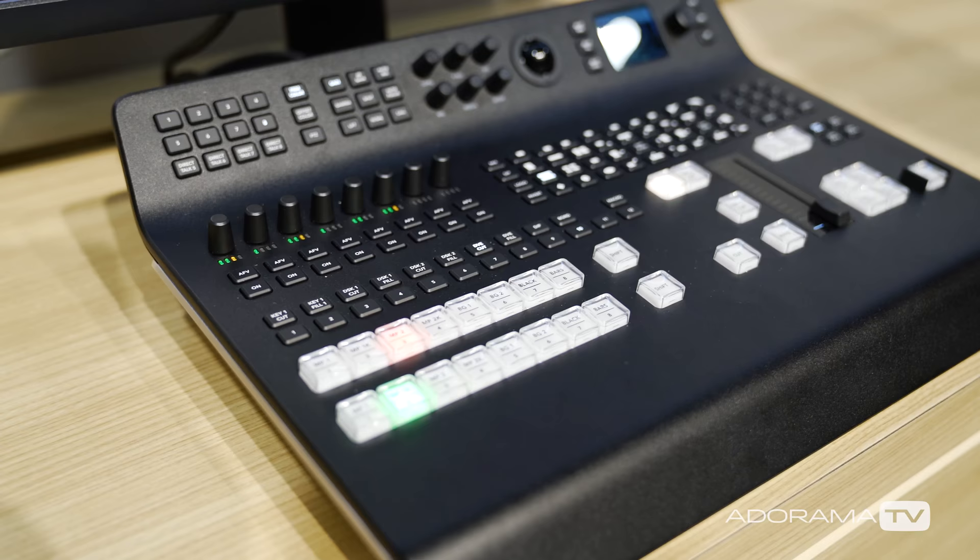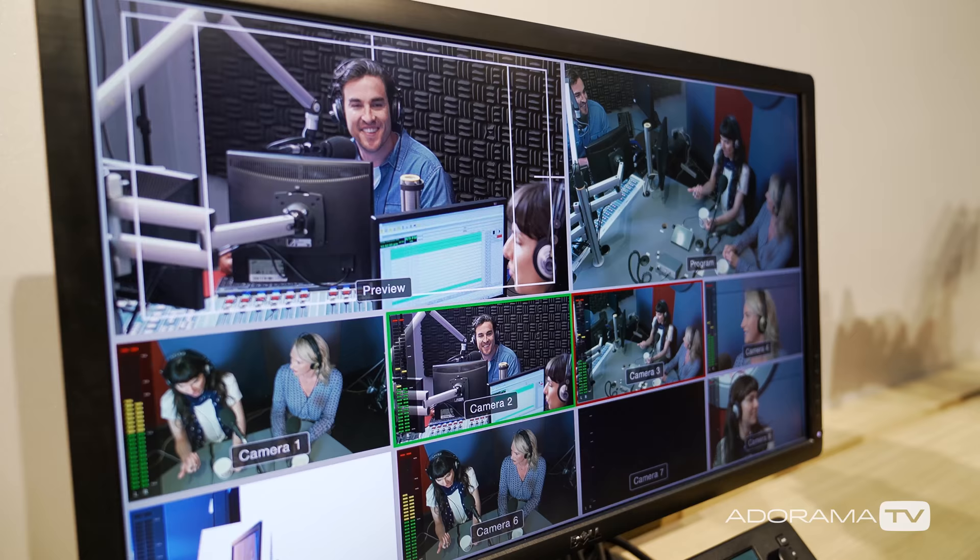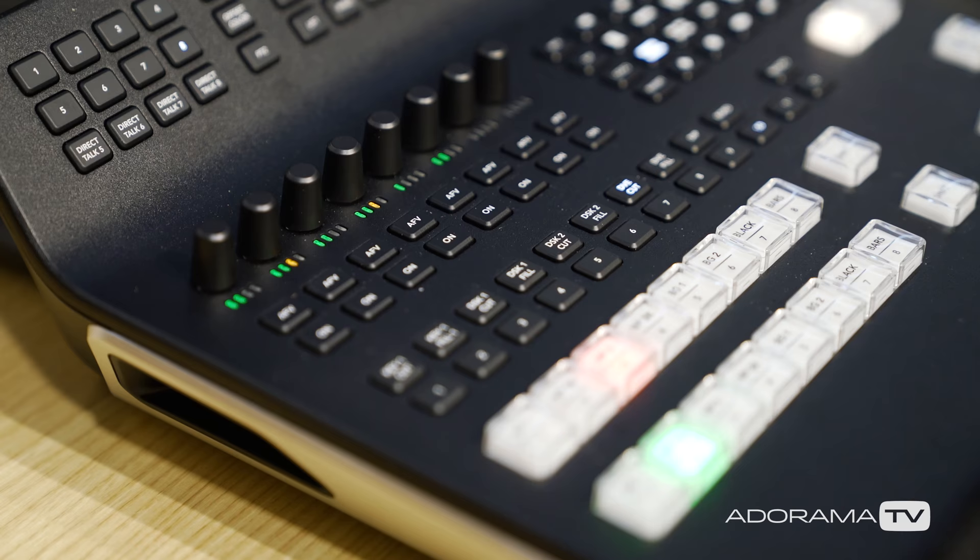So let's start here — tell me a little bit about this switcher. This is the new ATEM Television Studio Pro HD. It's an eight-input switcher with four HDMI and four SDI inputs, and it's an all-in-one. You plug it into the back and you can have full functionality.